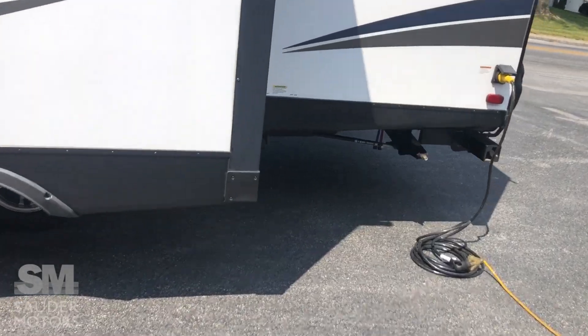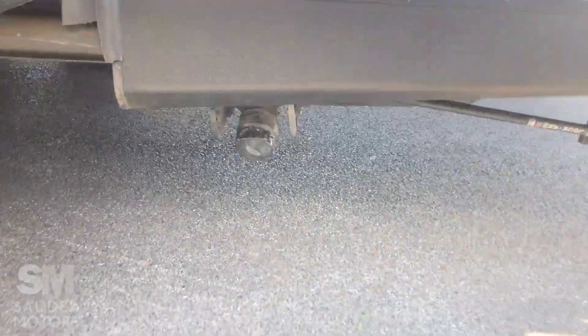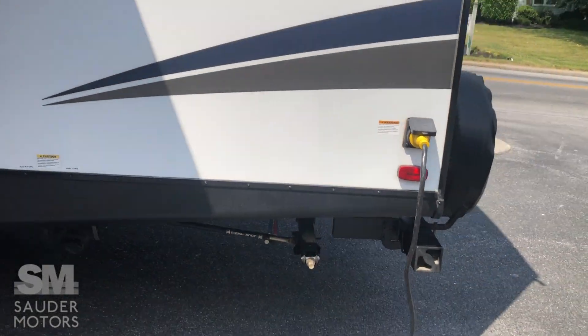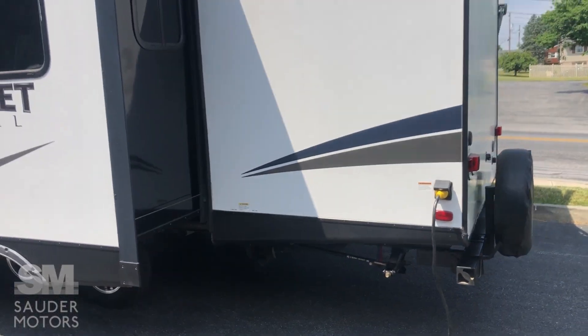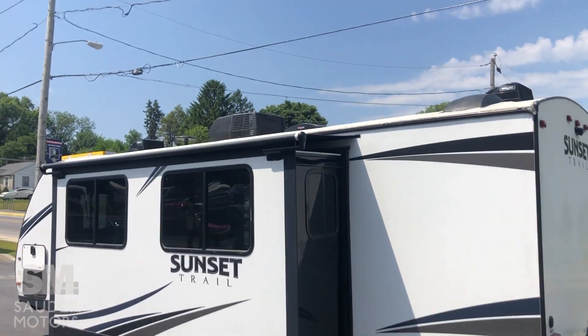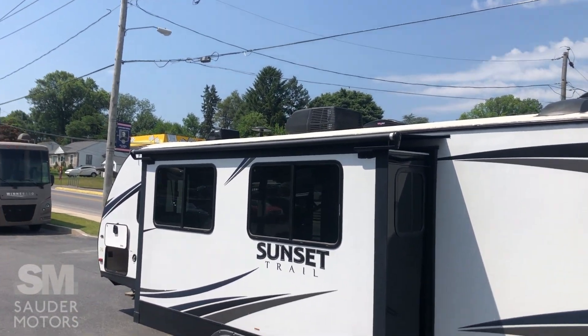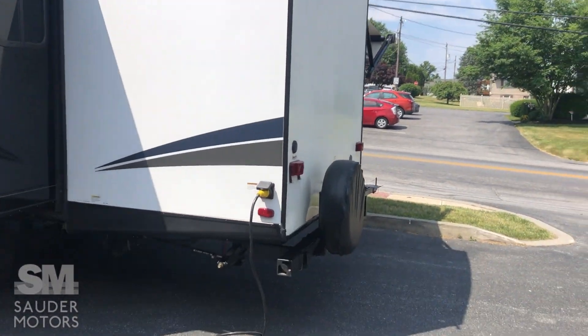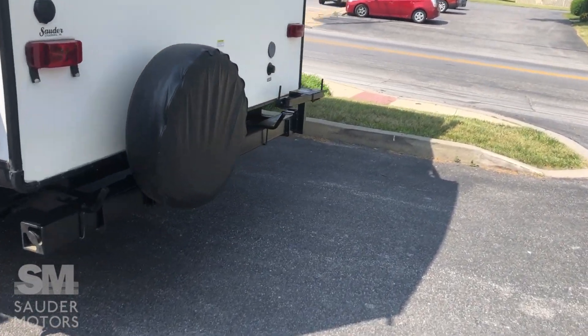We've got our tank dumps over here — gray and black — right in the back, and a low point drain. 30-amp service on this one. We have one AC and it is ducted, as you can see up there. We also have two MaxAir vents, which is very nice for keeping air moving and maybe not necessarily cranking the AC all the time.